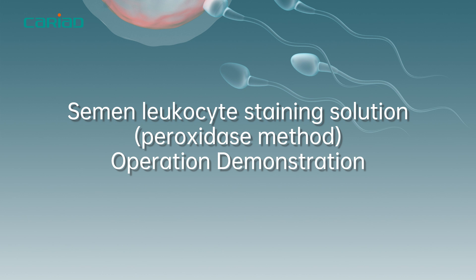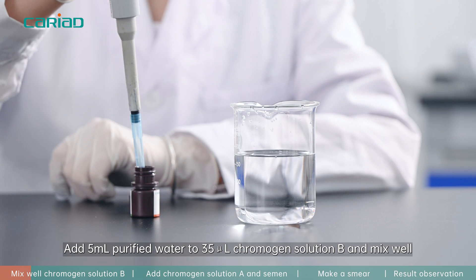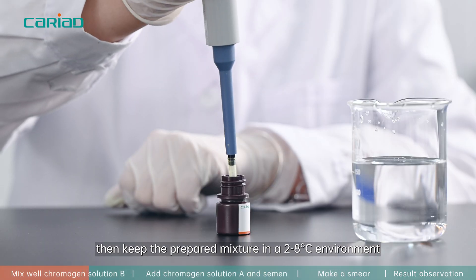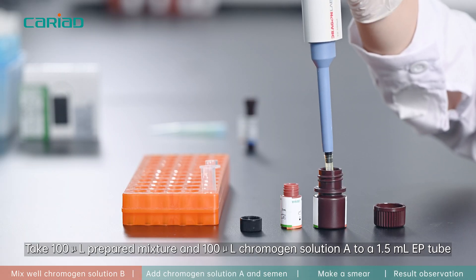Semen leukocyte staining solution, peroxidase method operation demonstration. Add 5 milliliters of purified water to 35 microliters of chromogen solution, then mix well. Keep the prepared mixture in a 2 to 8 degrees Celsius environment. Take 100 microliters of the prepared mixture.